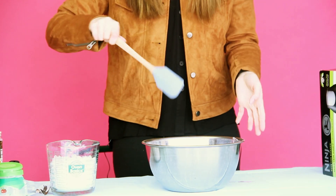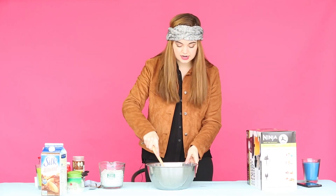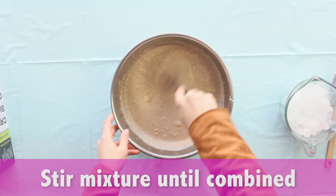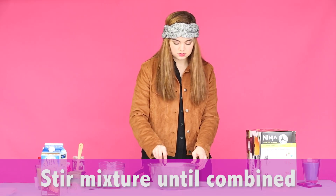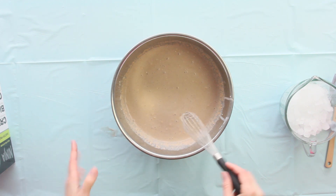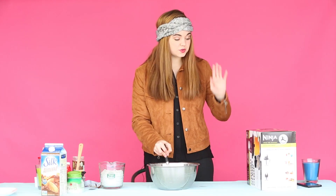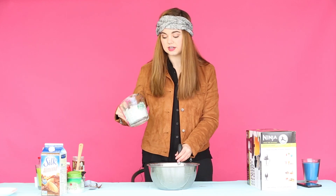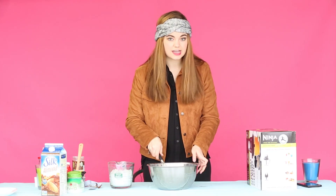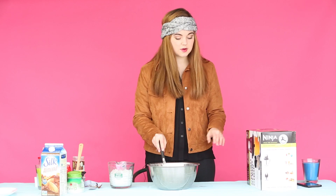Before we add this into the blender with the ice, I'm just going to go ahead and slightly stir this up. When you think all the powder is completely mixed into the mixture, then we can go ahead and add it into the blender with some ice. It depends on how many servings you're making, but I have about three cups of ice here. You have to be kind of gradual with putting it into the blender just to see the type of consistency that you want.